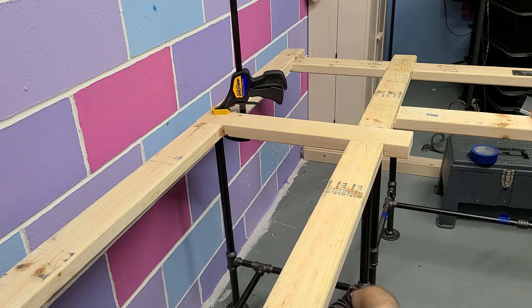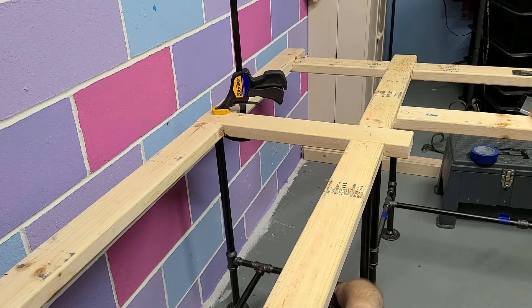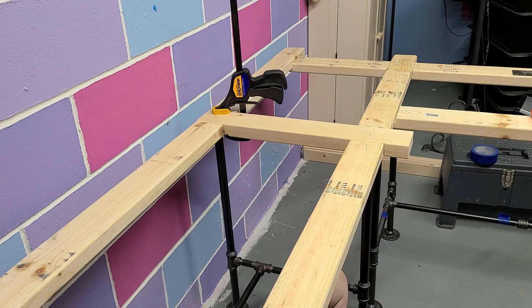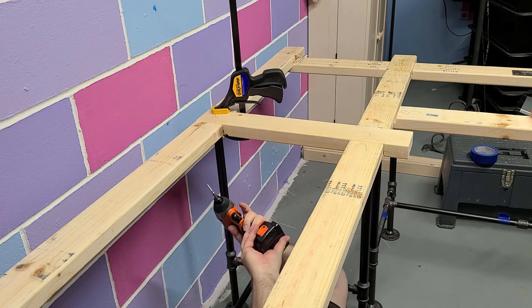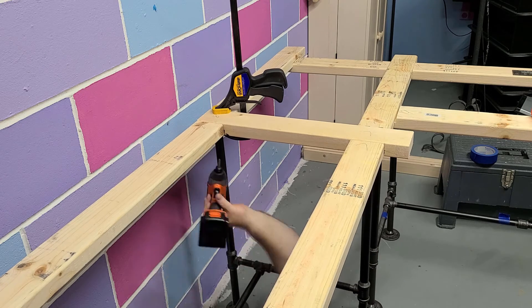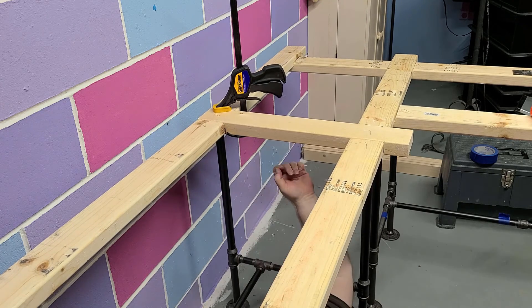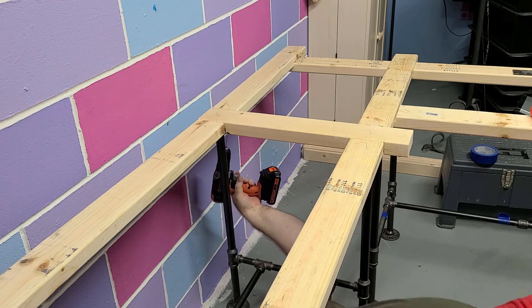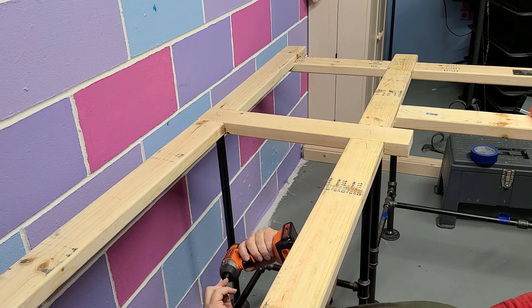I can only get two screws in at a time — oh wait, we get three — so we get that third one in there and we're good to go. I don't show you the legs on the far end being screwed in, but I assure you they are screwed in place and everything's tightened up — I just didn't put it on camera. Hopefully you guys are enjoying this, and if you are, throw a comment down. If you have a different idea of how to do this let me know. Thank you very much everybody, I'll catch you in the next video — take care.